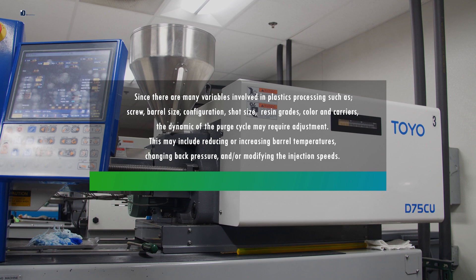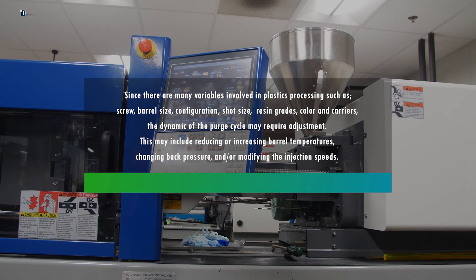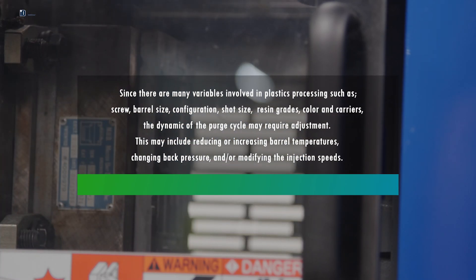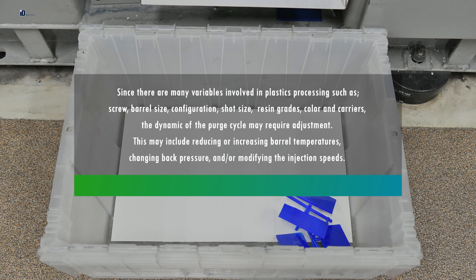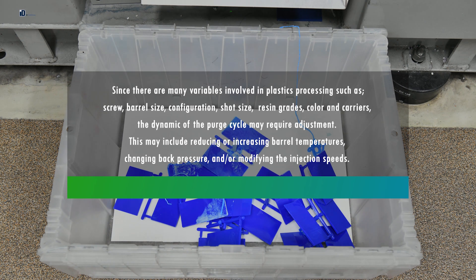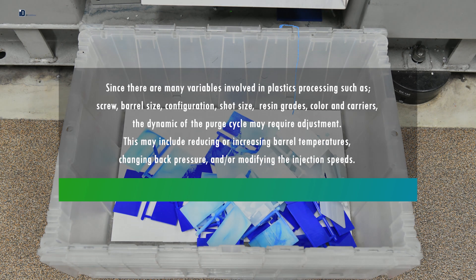Since there are many variables involved in plastics processing — such as screw, barrel size, configuration, shot size, resin grades, color and carriers — the dynamic of the purge cycle may require adjustment. This may include reducing or increasing barrel temperatures, changing back pressure, and/or modifying the injection speeds.